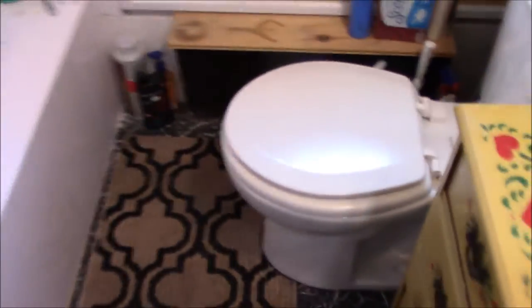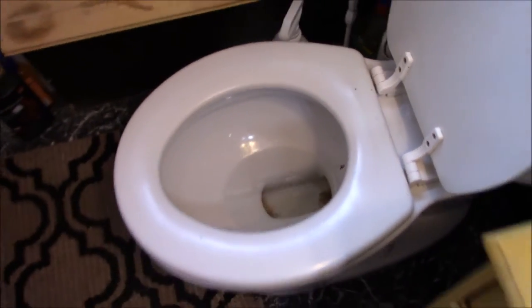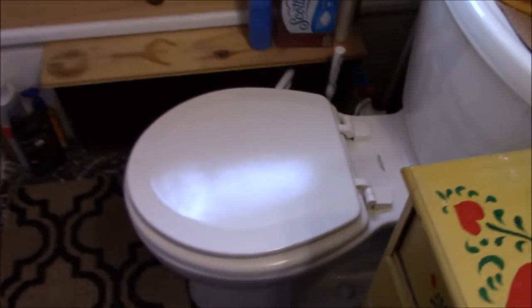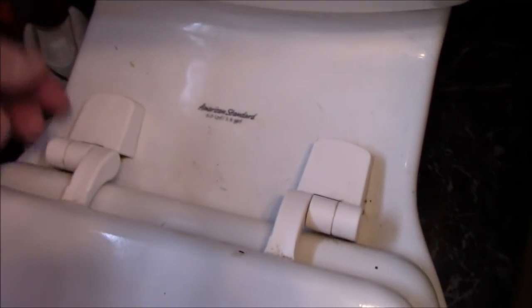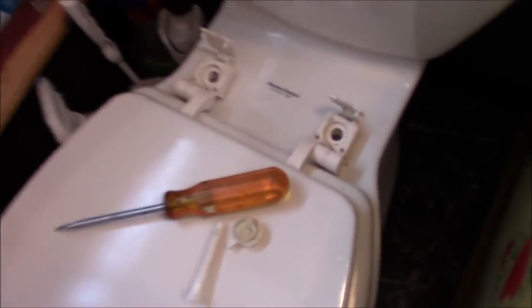I'm going to the bathroom to verify this is a standard round bowl. We're going to start by taking the seat and cover off the bowl. We do that by flipping these little covers over — just put your finger behind them and flip them off. You'll see there's a Phillips or straight-head plastic bolt, and you can reach underneath to hold the bottom as you undo the top.